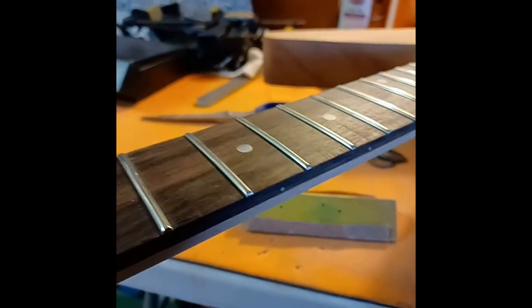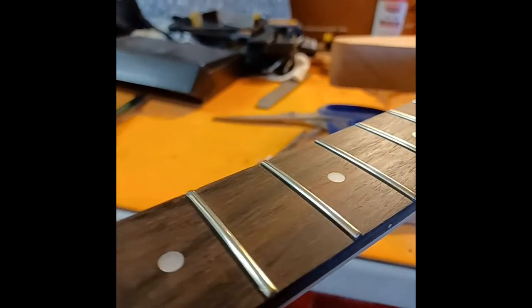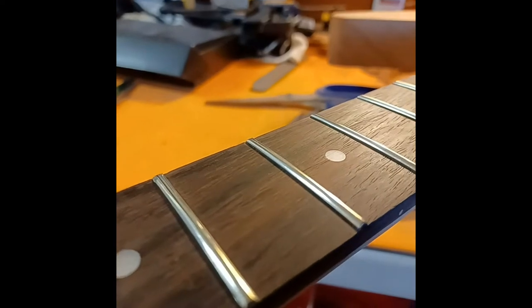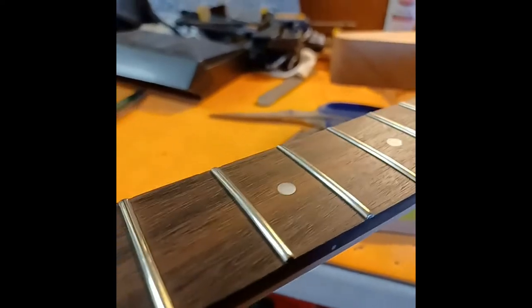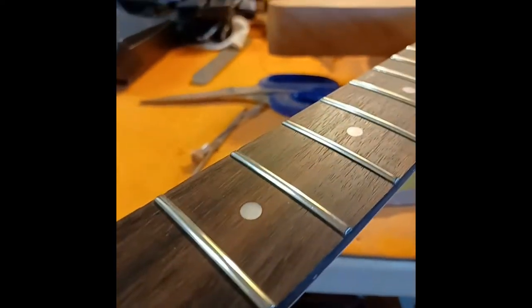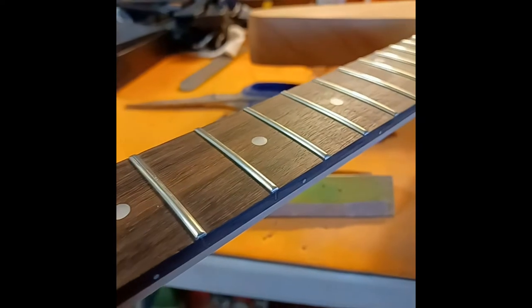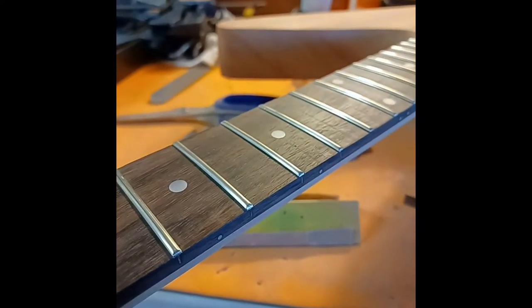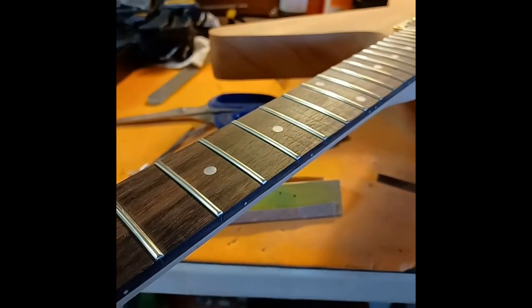One of the suggestions was to scrape the fretboard, and I started doing that — holy crap, the grain just popped and it got smooth all of a sudden. You can definitely see where I stopped and started. Look at the difference! I am definitely doing the whole fretboard like this before I go outside with the drum sander and do more carving. Thank you — I owe somebody a hug for that tip.